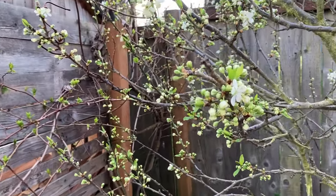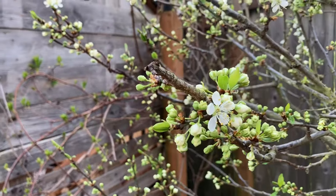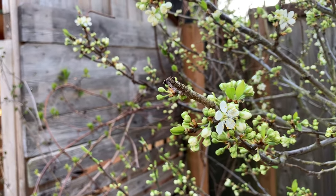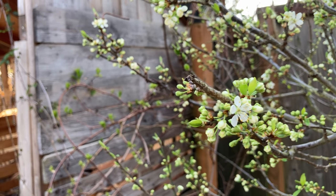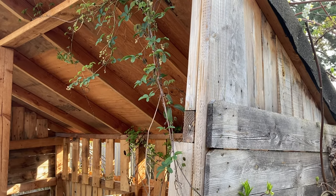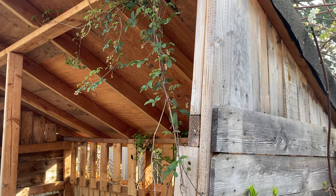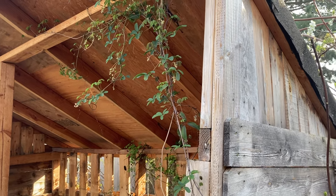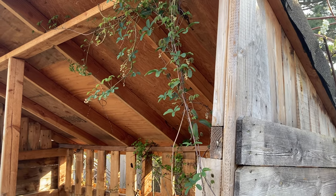We are in for a hard freeze tonight and tomorrow night, so I have my fingers crossed. But there is so much potential in this tree right now — I'm really looking forward to a good fruit set off of this. Folks have asked if I'll do a hardy kiwi video; absolutely, I love my hardy kiwis, and I will do it later when the plants are flowering.